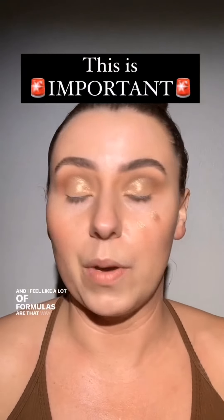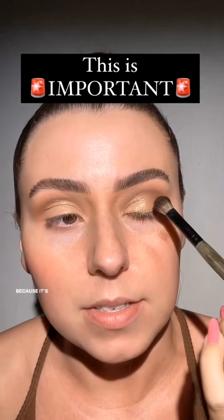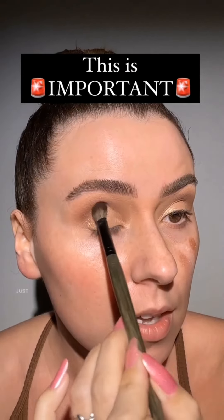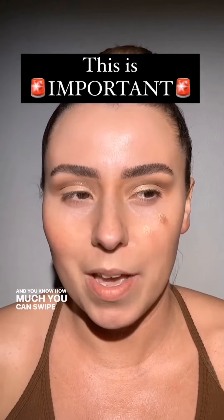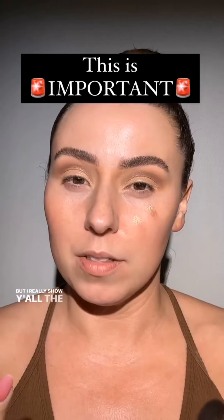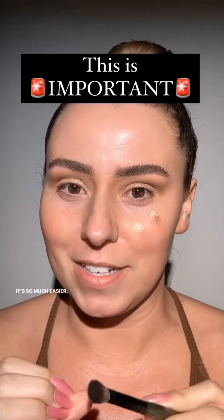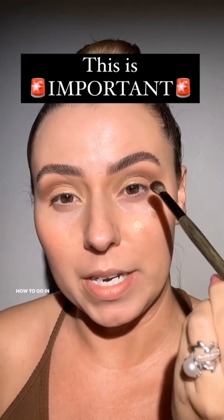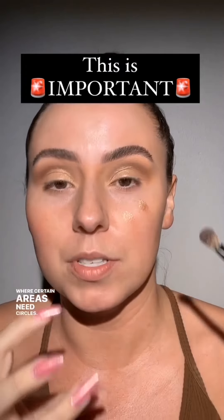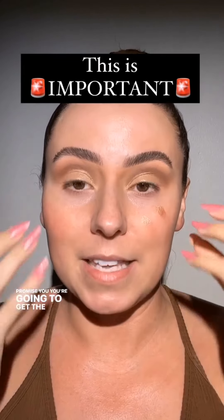A lot of formulas are delicate and we don't realize it, which is why tapping is always a really good route. It's much more delicate than swiping. Once you get to a certain point you can swipe and know how much to pick up, but I really show the art of tapping because it's so much easier to control. Tapping doesn't take much longer, and I can almost promise you'll get the eyeshadow look you want.